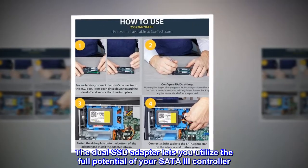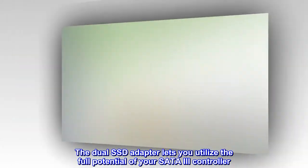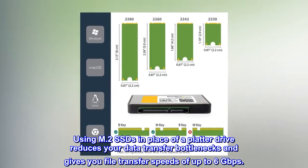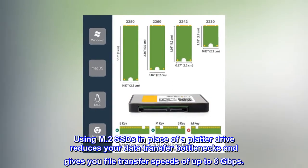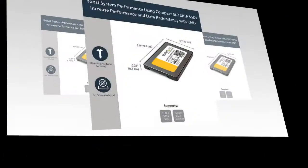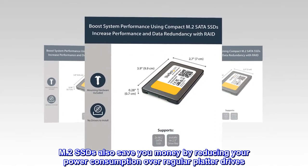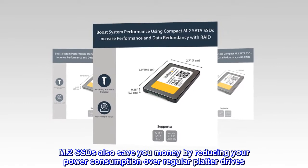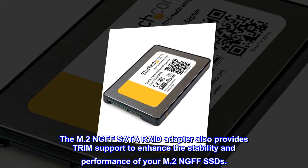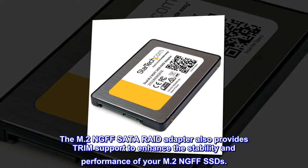The dual SSD adapter lets you utilize the full potential of your SATA 3 controller. Using M.2 SSDs in place of a platter drive reduces your data transfer bottlenecks and gives you file transfer speeds of up to 6 gigabits per second. M.2 SSDs also save you money by reducing power consumption over regular platter drives. The M.2 NGFF SATA RAID adapter provides TRIM support to enhance the stability and performance of your M.2 NGFF SSDs.